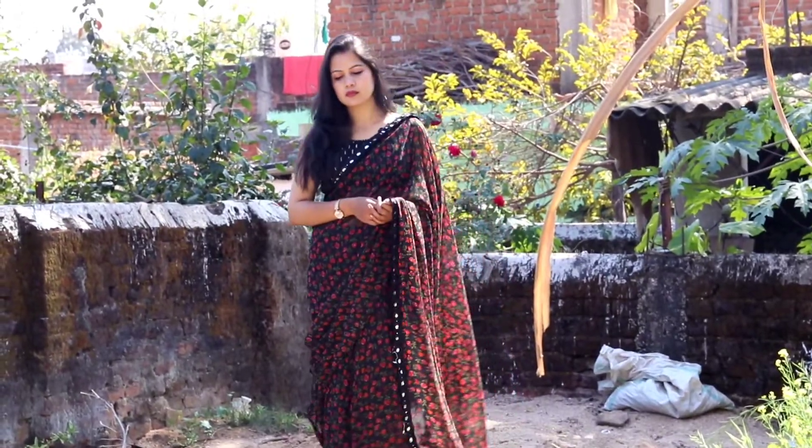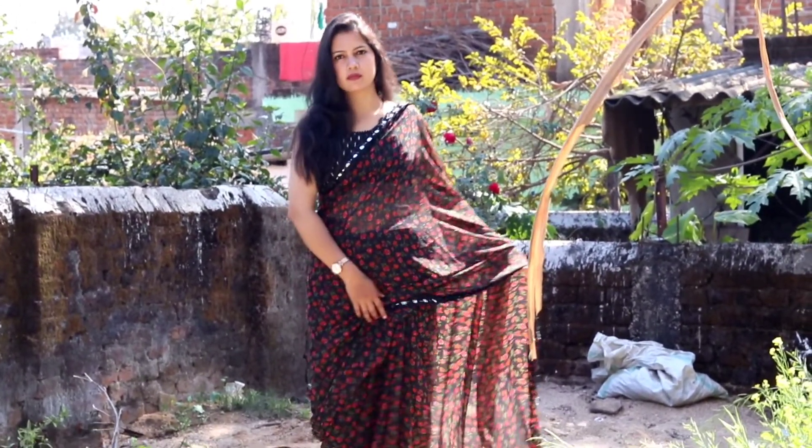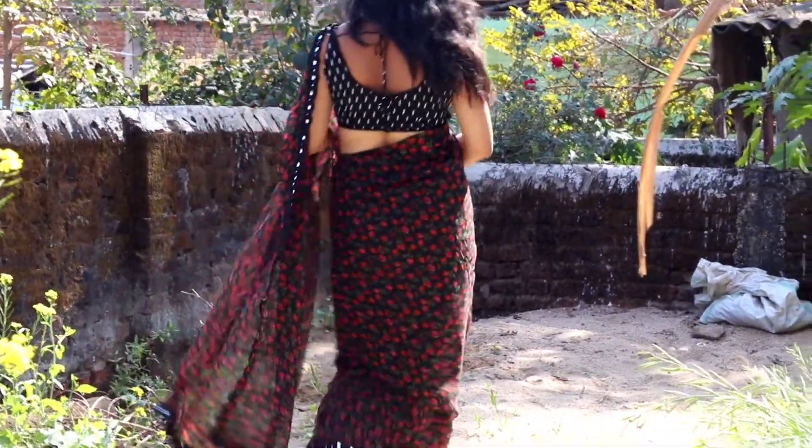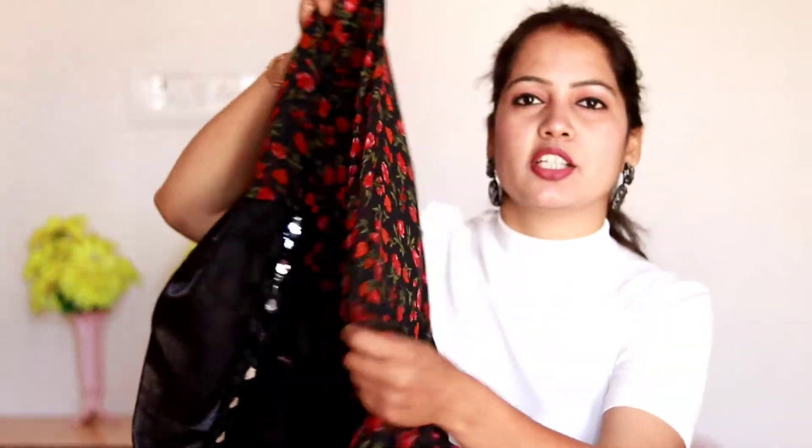Now let's go to the last and one of my favourite saris. The name is GS Women's Georgette Sari with Blouse. When you look at it, the print might not seem like much, but believe me, this sari is very comfortable. It is a light Georgette fabric. The price is only ₹639. As I mentioned, these saris are all at a very low price.